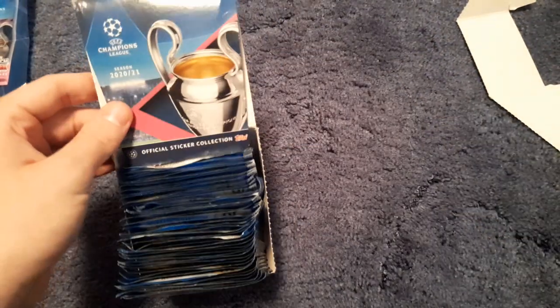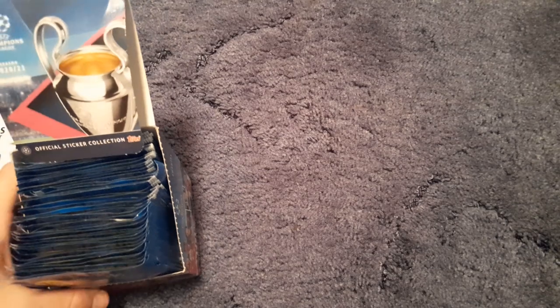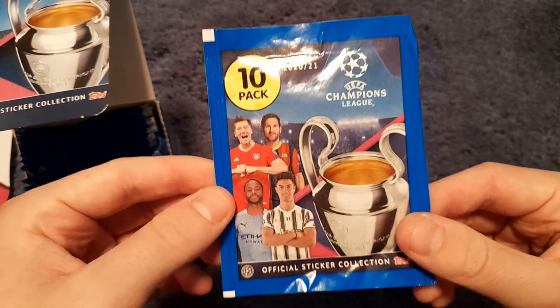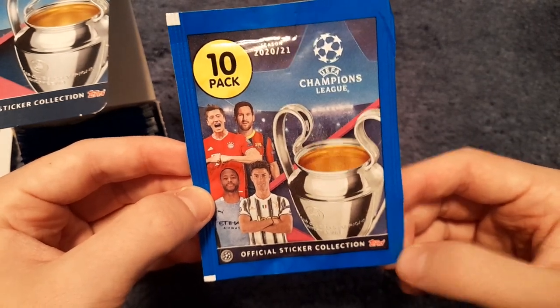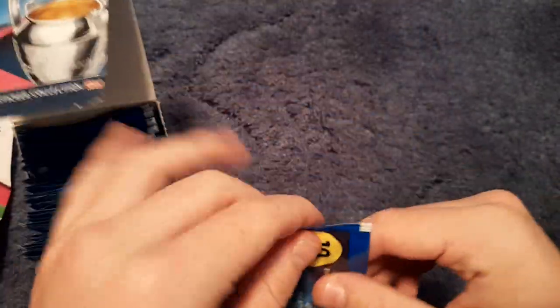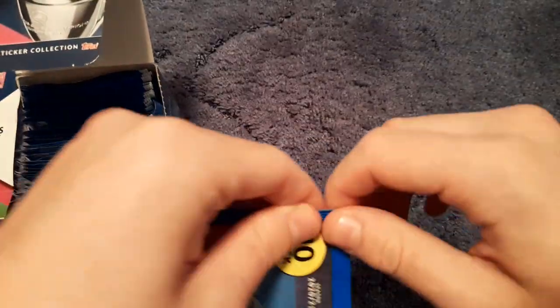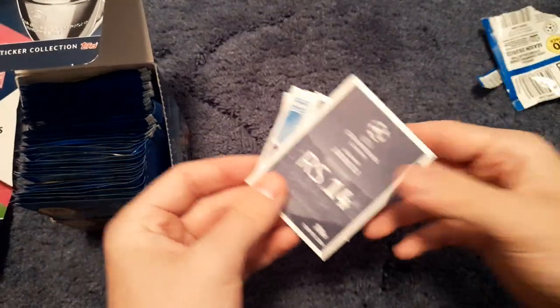Let's get into the box — we rip it around and pop it into the back. Here is our booster box. It's a bit of a floppy, cheap cardboard box, not the strongest, but there it is — the Champions League official sticker collection. All pack designs appear to be the same: the 10-pack logo, UEFA Champions League season 2021, the Topps logo, Ronaldo, Messi, Lewandowski, Sterling and the trophy. Each pack does come with a giant sticker and I believe it guarantees two shinies per pack.